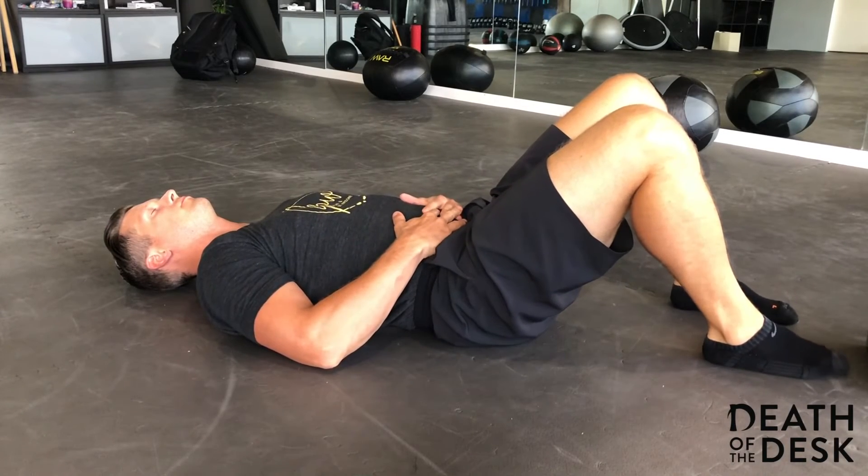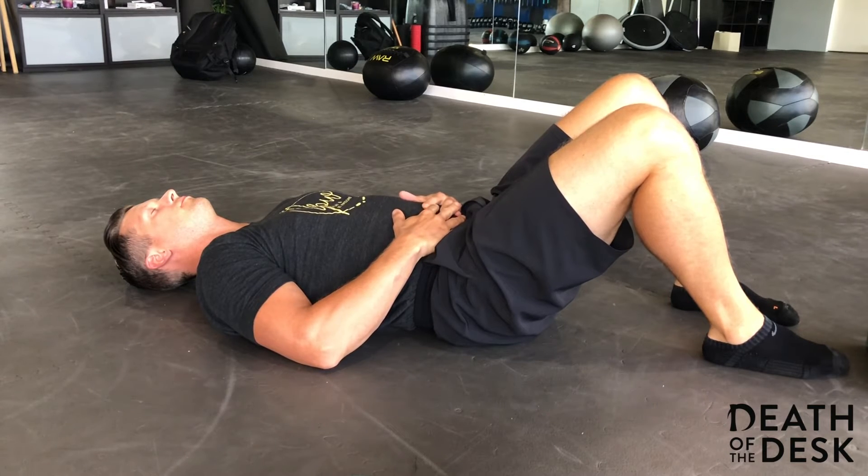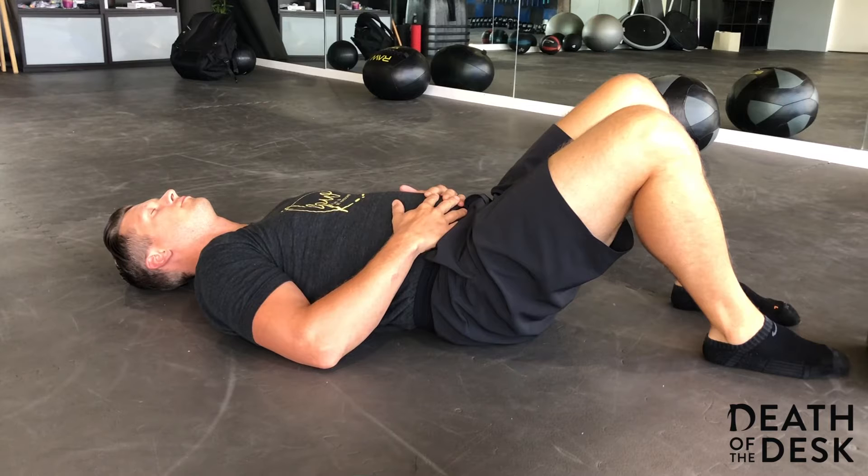This is our diaphragmatic breathing exercise. This exercise can be performed lying on your back, seated, or standing. A great place to initially start though is on our back.